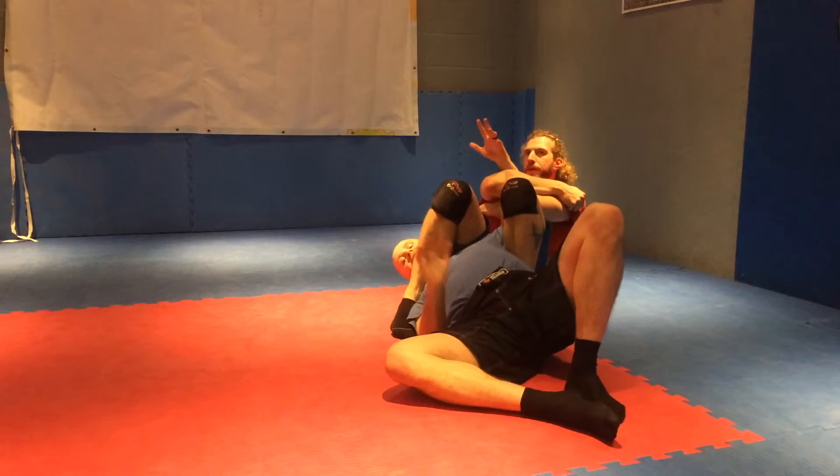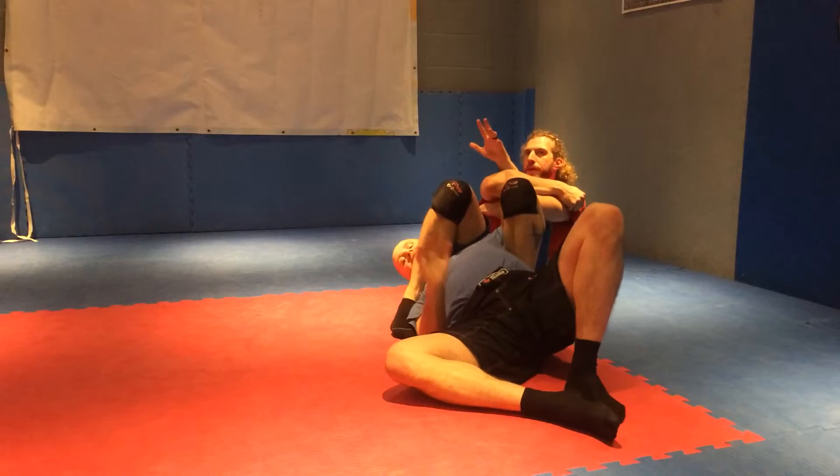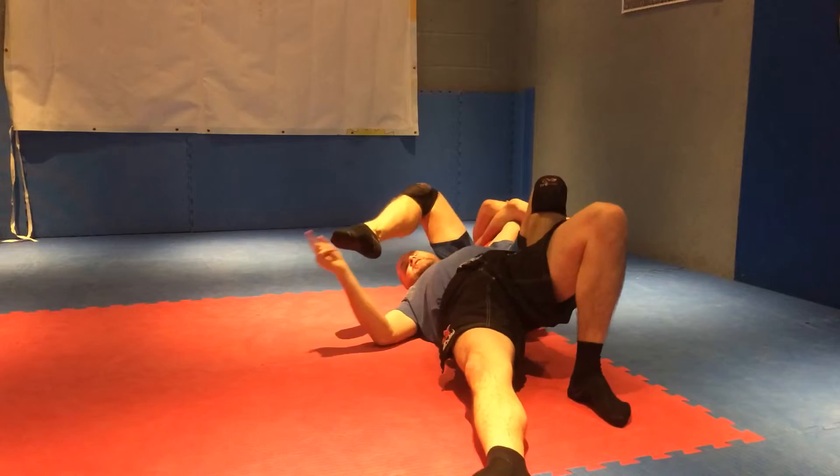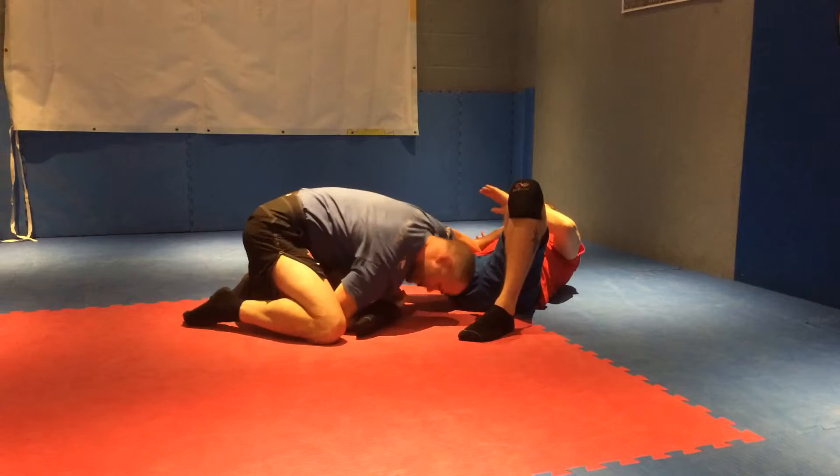Here I am. He hits the arm bar. Ideally I want to defend here. If I can't, I can still live it out. See where I have to come up here — there's nothing holding me down here. So I'm going to elevate and walk around. Elevate, walk around, and just turn.